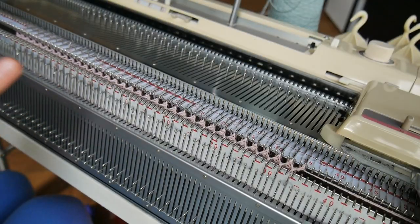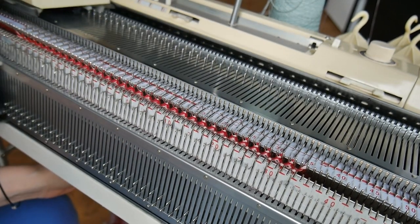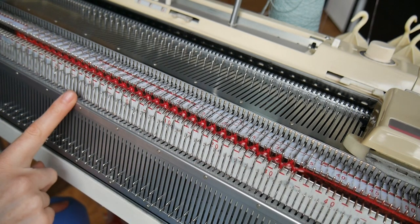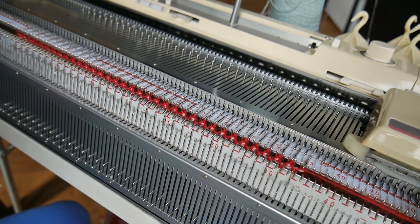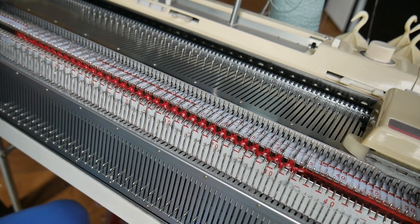For the last two rows I'm going to change my color and add a little detail. I knitted two rows and I want to knit another row — I'm going to loosen my tension this time because I want to transfer all the stitches from the ribber onto my main bed and then cast off.